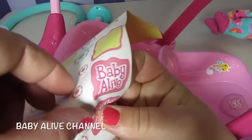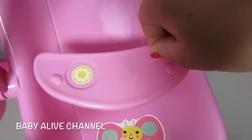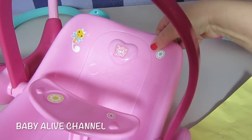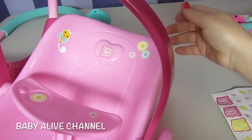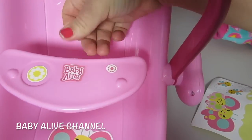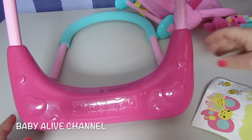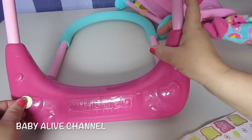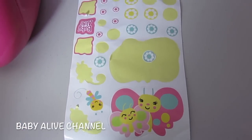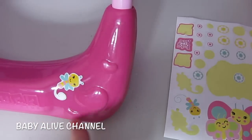Grab one of these pink flowers on the tray right there. That's so cute. I think I'll put some stickers on here — a flower on the heart. I love these stickers, they're so cute. I'll save these for later in case they start to peel off.